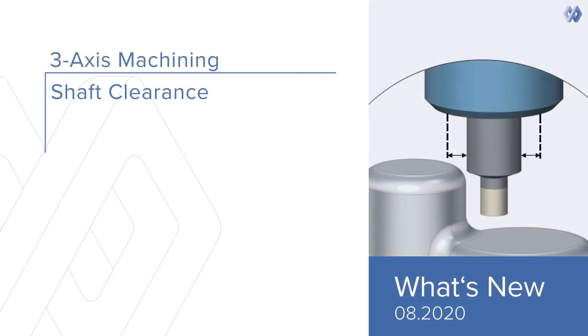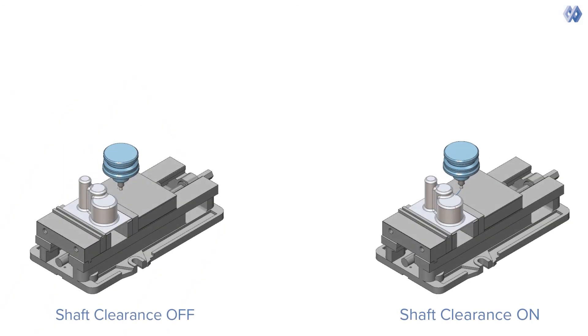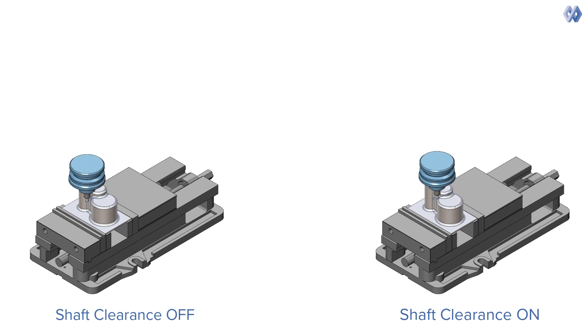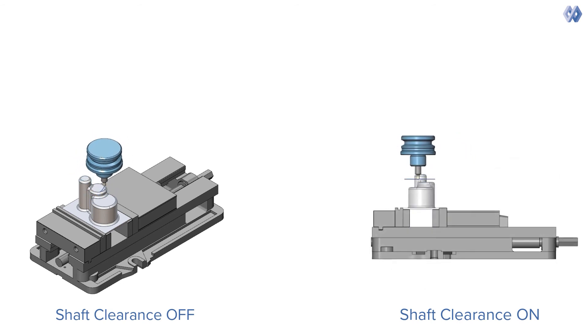Shaft clearance for dynamic holder collision avoidance. A new feature has been added to the triangle mesh based calculation. This option takes the shape of the shaft into consideration during the toolpath calculation, helping to avoid collisions between the shaft and the machining surfaces or in-process stock.